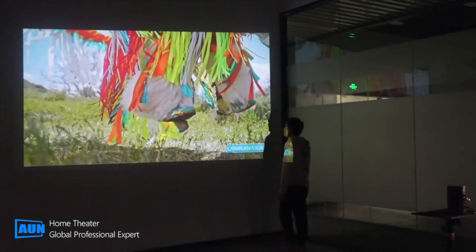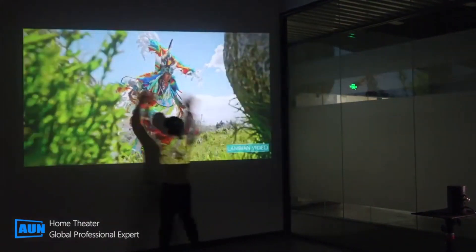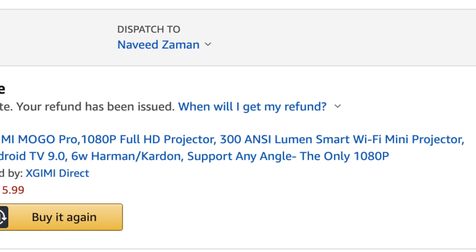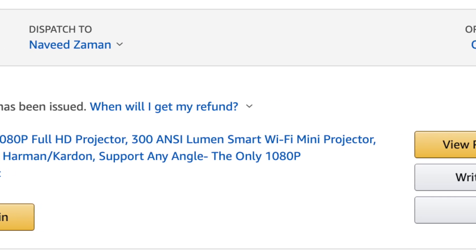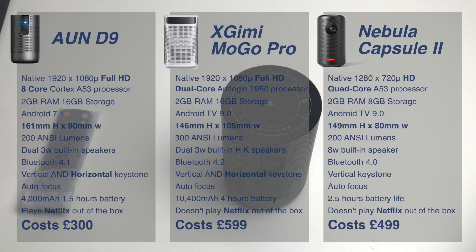I'm comparing this with its main competitor, the XGIMI Mogo Pro, which costs nearly double the price. I did purchase the Mogo Pro but returned it as I didn't think it was worth the money. Here's a quick spec overview comparison with the Mogo Pro and the Nebula Capsule 2.